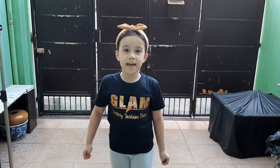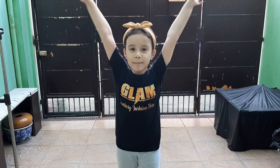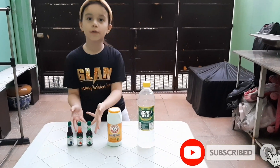We're going to make a baking soda and vinegar balloon experiment! In this experiment, I use vinegar, baking soda, and coloring.